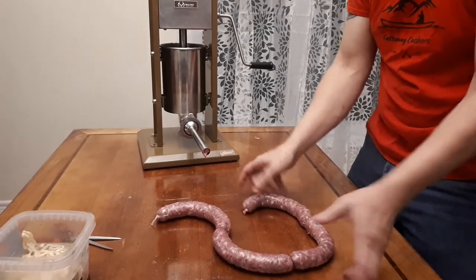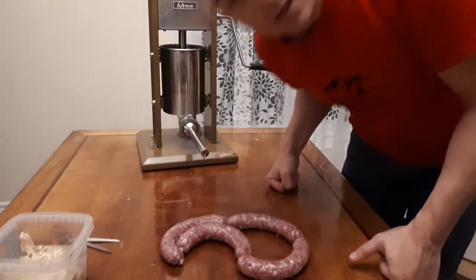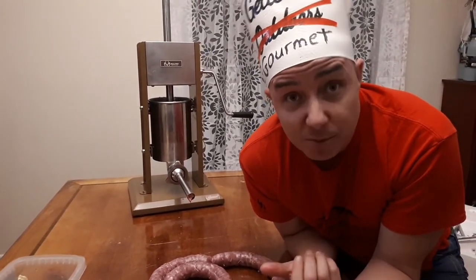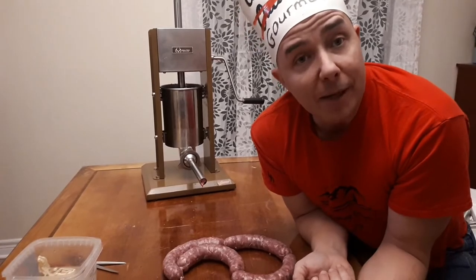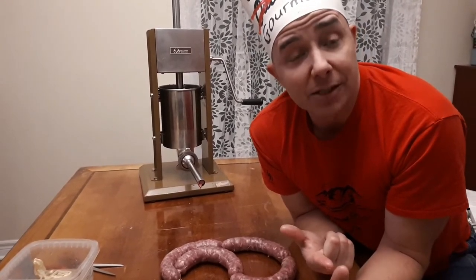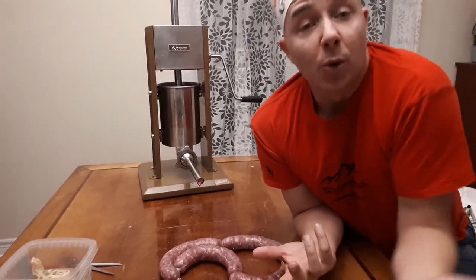There we go guys — four sausages ready to go. If you like that kind of thing, like, subscribe, share, all that fun stuff — or don't, whatever. I'm going to keep putting this stuff out, hope you like it. Leave a comment, share your recipes with me for a change. Thanks for watching guys. Until next time, see you on the lake, on the water, in the kitchen, out in the bush — I don't know where.